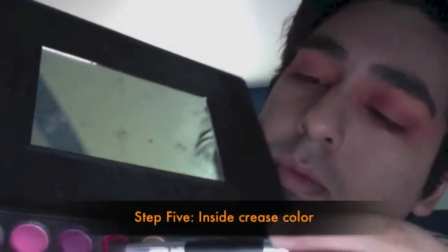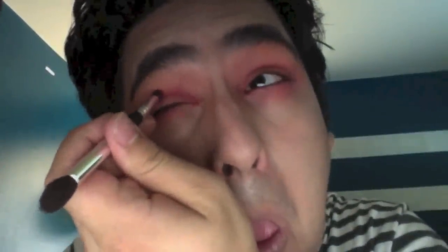For the second crease color, I'm focusing on the inside of the crease using a dark wine color from the same Coastal Scents palette with the same pencil brush. This gives some contrast to the orange — a little bit of red, a little bit of fuchsia — to really bring out that orange color on the lid. Really focusing on the inside crease.